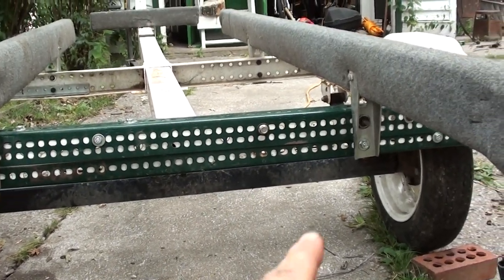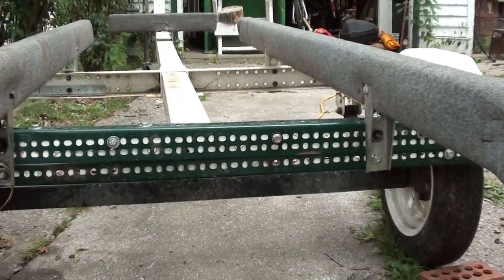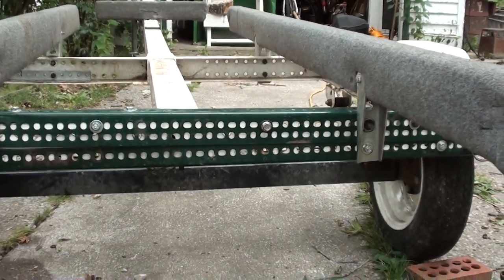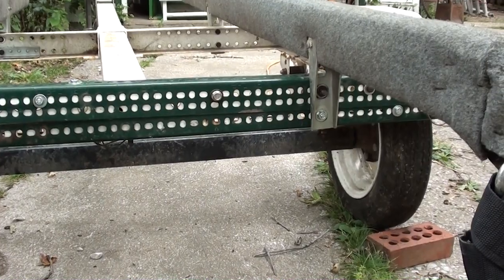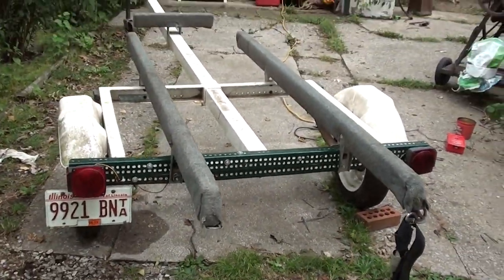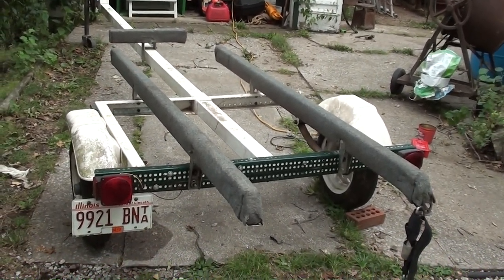I might unbolt these pieces and prime this green metal, then paint it white so it will match the trailer and nobody will know any different. For just fixing it with basically what we had laying around — with the exception of that leaf spring — I think it turned out pretty good.